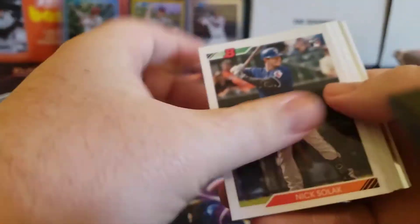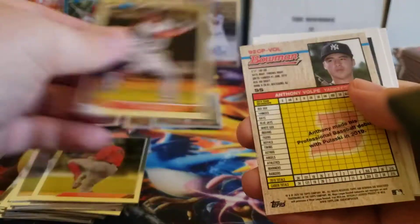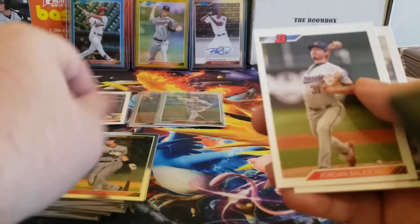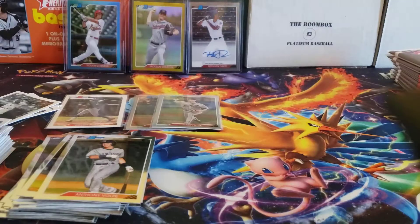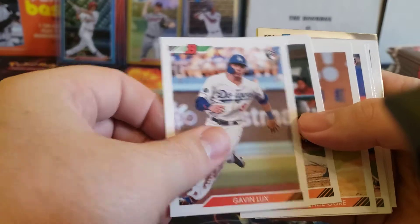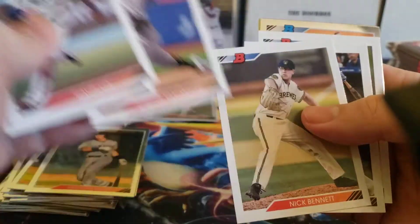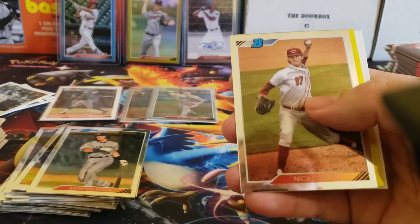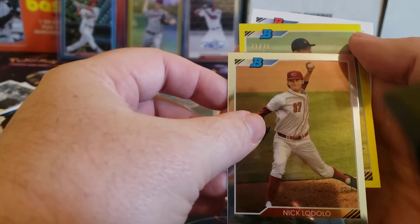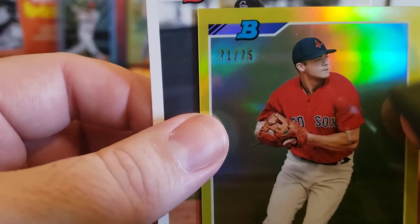Still looking for some more black and whites, and there's one for George Springer, and Luis Garcia and Anthony Volpe on the Chrome. There's Gavin Lux — you can get his cards at pretty low value right now just because he didn't perform super great. I think Jordan Yamamoto was recently traded to the Mets. And it looks like we've got a yellow here — Nick Lodolo — and a yellow for Bobby Dalbeck, numbered 71 out of 75.